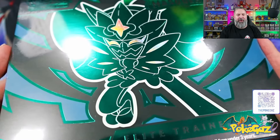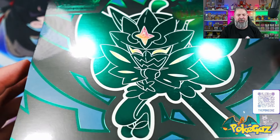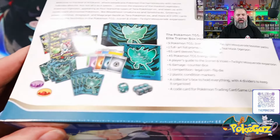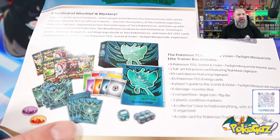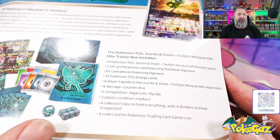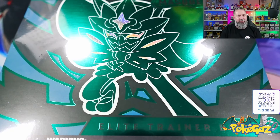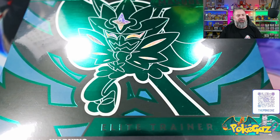So today we're just going to rip into a Twilight Masquerade ETB. I haven't opened one of these just yet, and I'm pretty excited to see the promo card and hopefully get some nice hits. Let's waste no more time, dive on down and take a look. Alright ladies and gentlemen, here we have it — it kind of just fits on the screen but you get an idea. We've all seen ETBs before.